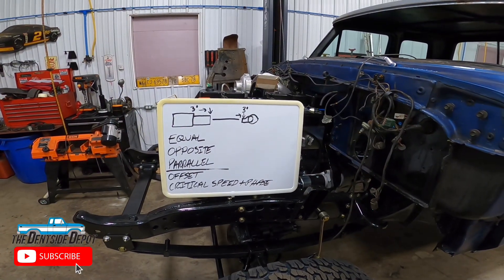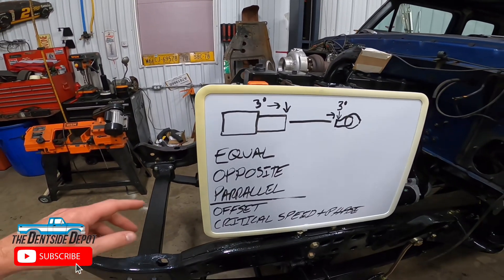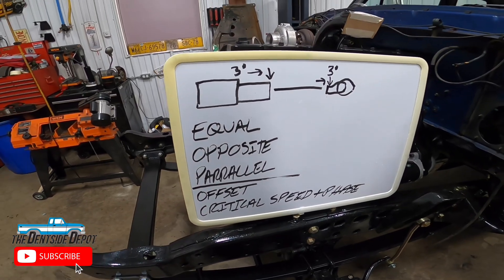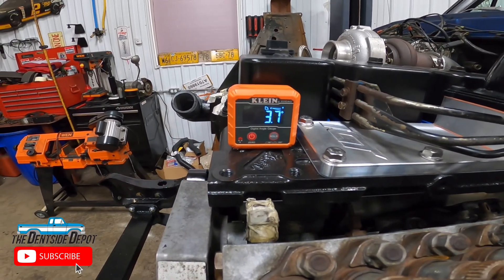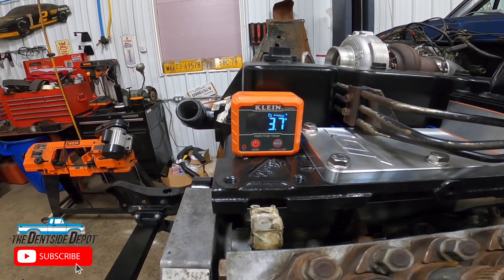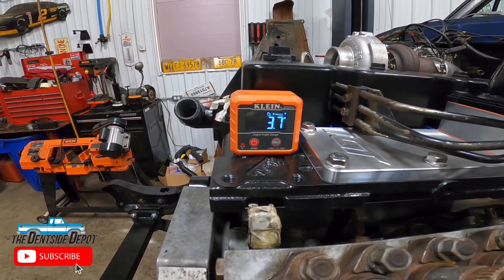Getting the correct measurements for your driveline angle starts at the moment you start to drop in your engine. This is significantly more difficult when you're doing a resto mod like this particular truck. What we're going to look at first is the pinion angle, and it starts with setting up the engine correctly. We need our angles to be equal, opposite, and parallel. I like to set the engine in at a little bit greater than three degrees and then go back from there by making pinion angle shims to put on the transmission mount. We have this engine set at a final angle of 3.7 degrees, which is slightly greater than what I would like — ideally around three — but due to real-world limitations, 3.7 was the best I could get. Let's go under the truck and take a look why.